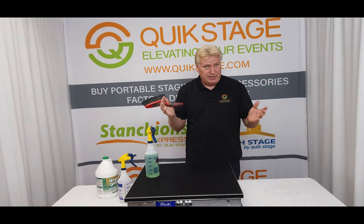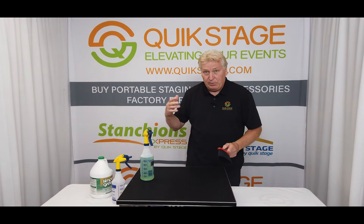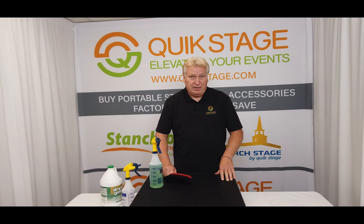To recap: just a couple capfuls of Simple Green in one of these spray bottles, add water, soft bristle brush. We do sell this as a kit on QuickStage.com — it's really affordable and we have them in stock and ship them out anytime you want them.